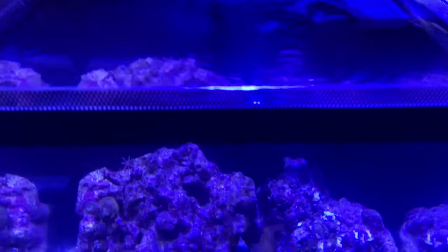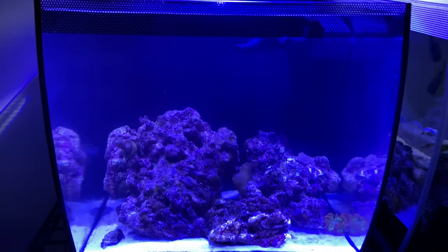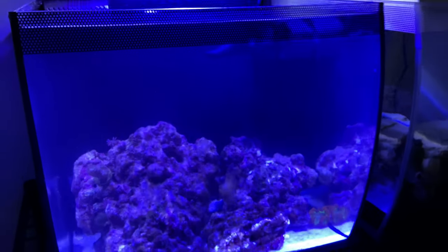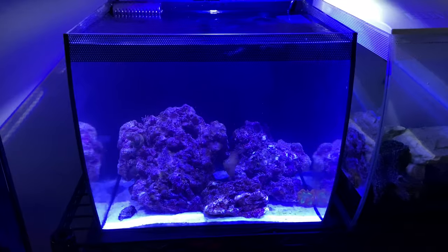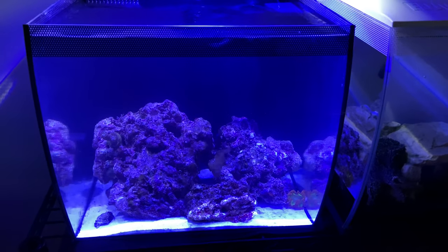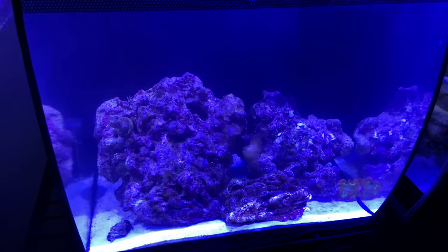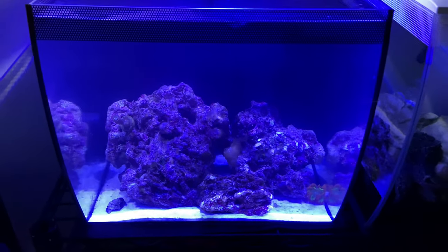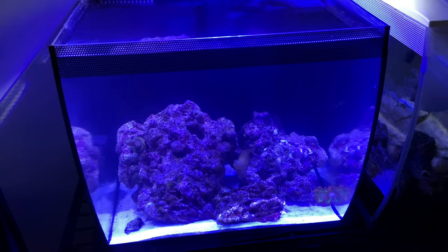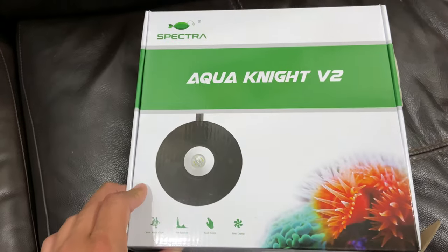We are 48 hours in from installing our new coral reef tank light and turning our Fluval Flex into a saltwater aquarium. I cannot express the joy of seeing such a clean and clear tank compared to what it was previously — sunburst anemones loving life, the urchin coming out to eat. The quality of this light screams illumination. Thank you for watching and staying tuned for this whole video, from the product unboxing to the review. Smash that like button, subscribe, and drop a comment below on what light you have on your saltwater or freshwater aquarium. This light was just over $100, and this video was not sponsored — ladies and gentlemen, the Spectra Aqua Knight V2.